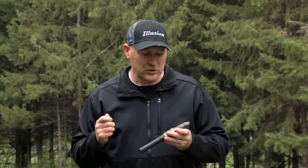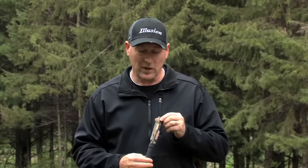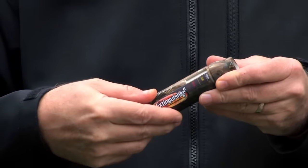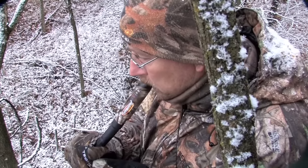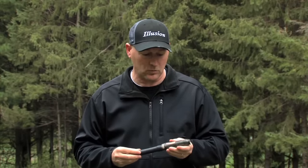When that happens, all you have to do with the Extinguisher is run that Moda Slide up and down a couple of times before you call. It'll break the reed loose off the tone board so it's not stuck. If you're seeing moisture coming out of your breath, use the Moda Slide to your advantage — run it up and down before you blow into it and you'll get those sounds right out of the gate.